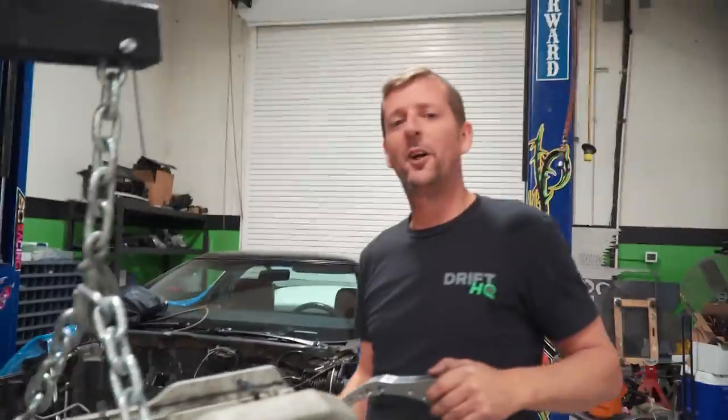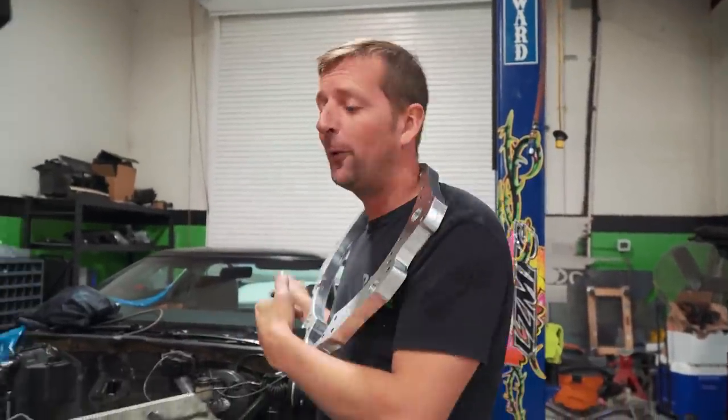What's up guys, Chris here from Drift HQ. I'm Cricket with Drift HQ, urging you never to put an RB25 in a C4 Corvette.